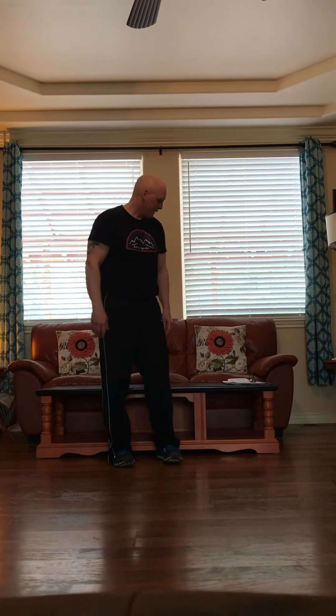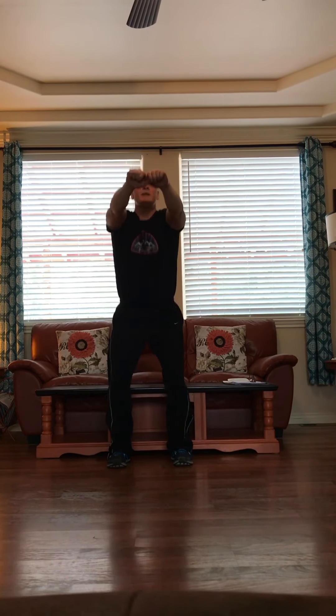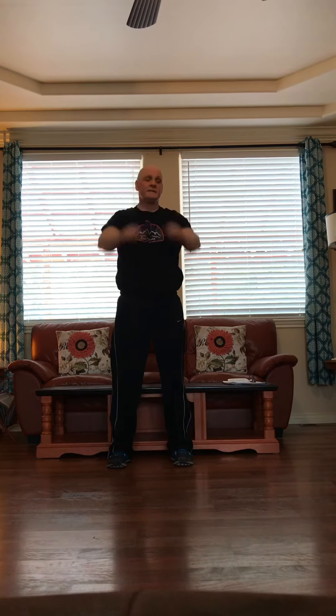Now we're going to go right into our chair squats. Feet shoulder width apart, hands out. One, two, three, four, five, six, seven, eight, nine, and ten.